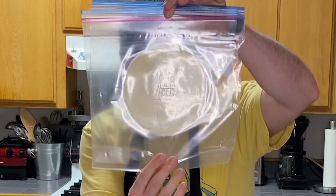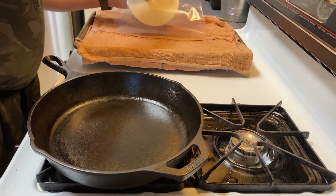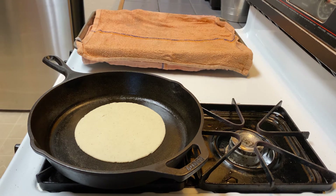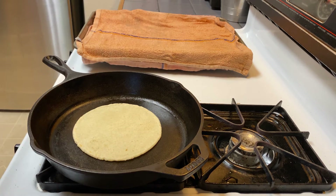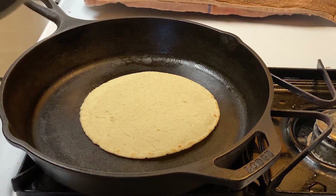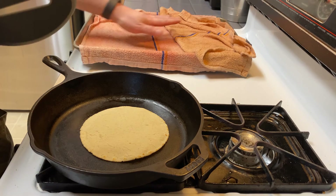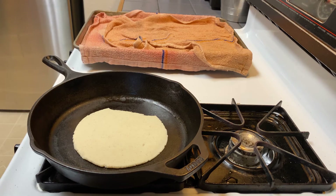That looks like a nice-sized tortilla. We're going to pull this off real carefully and cook it on our cast iron. We're not going to touch it for about 30 seconds to a minute. Then we're going to flip it, and flip it again. At that point, go ahead and press down on it a little bit. You can see it starting to puff up — that's how we know we did this right. I've got two damp towels here, and we're going to put the cooked tortilla right in between them. As we continue cooking, I'll keep stacking them under this towel — it'll keep steaming them and make them nice and soft and delicious.